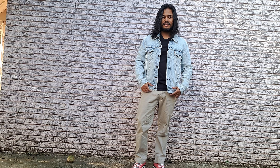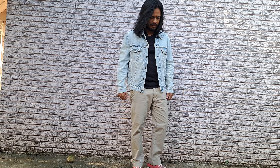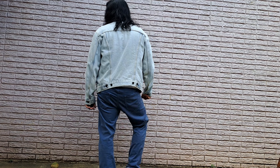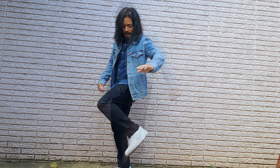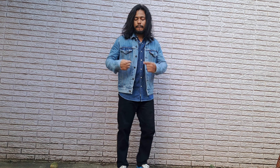Now I'm gonna show you some outfit ideas on how I would style this piece. For instance, right here I'm wearing a beige Ralph Lauren pant, Converse Chuck Taylor 70s on feet — which I think matches very well with the color of the jacket — and underneath just a basic white tee. It's a no-brainer look, very minimalist.